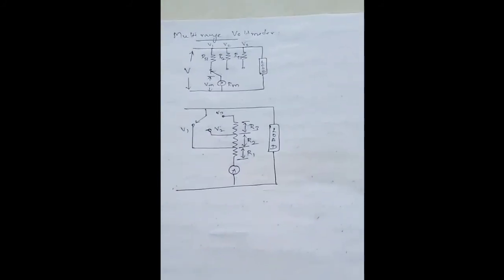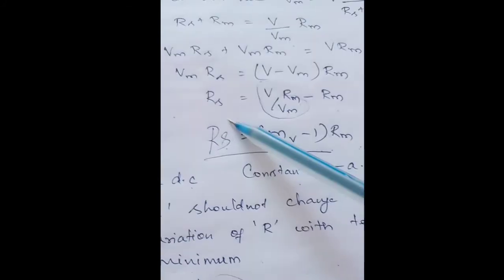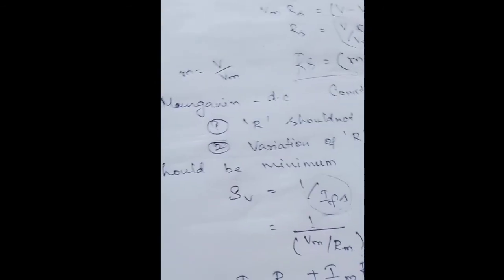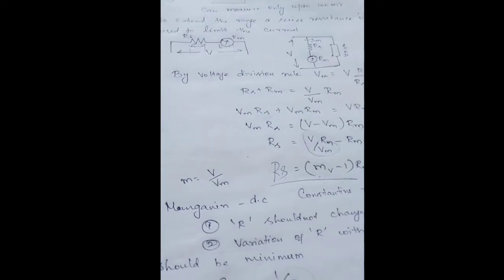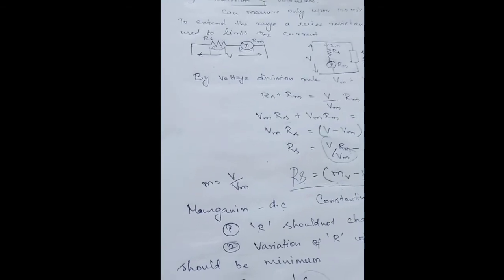This is about range extension of voltmeter. In range extension we go for a series resistance made of either constantin or manganin, and the series resistance value can be found using two equations: Rs equals (mv minus 1) times Rm, and Rs equals V times Sv minus Rm. By means of these two equations we can connect a resistor in series with the meter so that any damage to the meter can be avoided while measuring large values of voltage. In our next video we shall see about how to calibrate a meter and voltmeter. Please subscribe and share — thanks for watching.